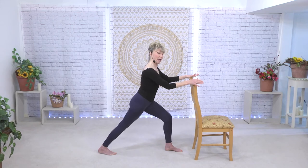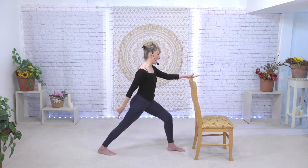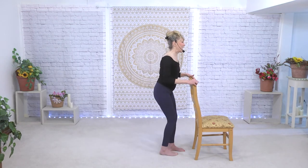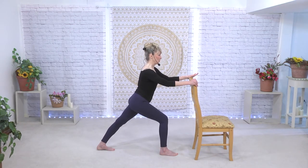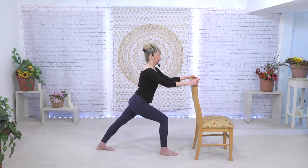Now we're going to do a bit longer stretch as we turn towards our bar and hold — just hold that parallel lunge. Changing sides — just hold that lunge. To the center. Our next sequence is called Tendu and Degagé.